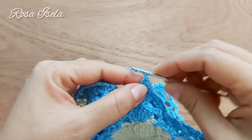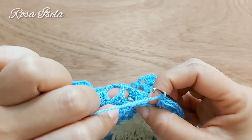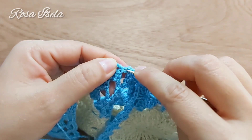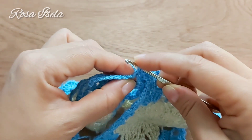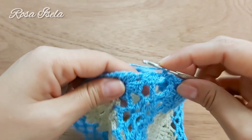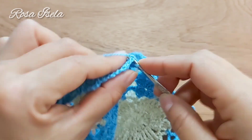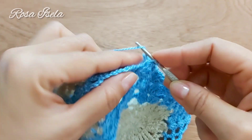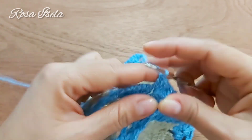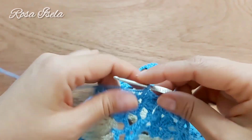Hacemos una cadenita que vamos a unir con medio punto, aquí donde tenemos la cadenita que hicimos para unir al otro cuadro. Hacemos medio punto, una cadena, lazada, regreso a la esquina, hacemos los tres puntos altos. Y terminamos nuestro cuadro, unimos aquí y escondemos muy bien nuestro hilo.